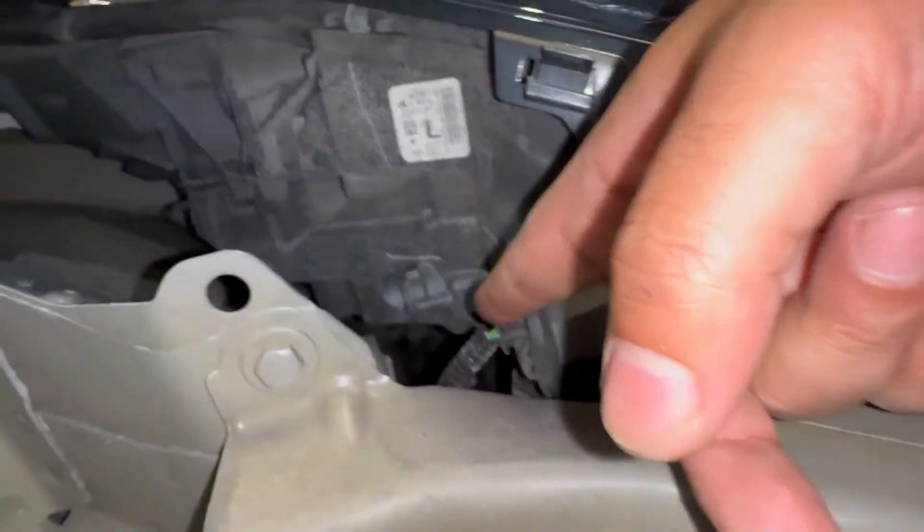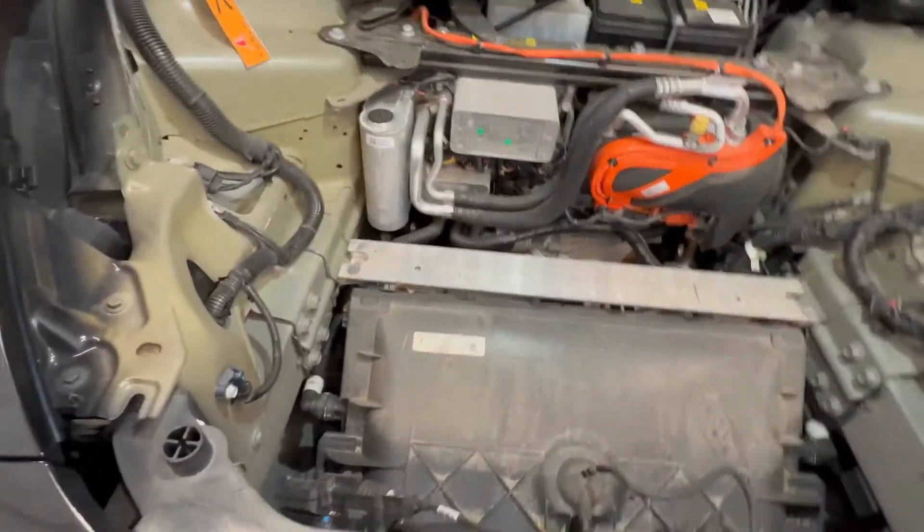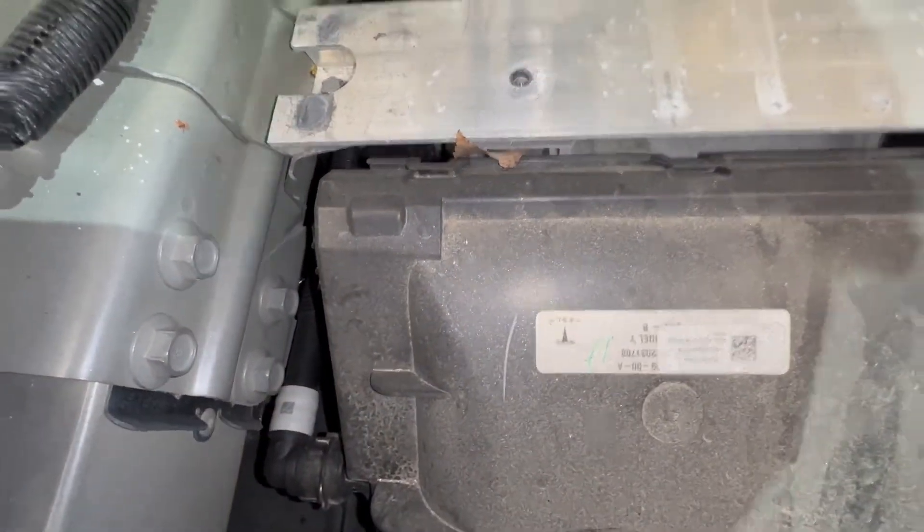As for the headlights — there's no changing bulbs here. I tried to see if this piece twists out at all, but it doesn't twist. It's a built-in LED light assembly, so there's nothing to turn or remove. Same thing on the opposite side — don't mess with these headlights. You can open this cover but it's a little complicated.